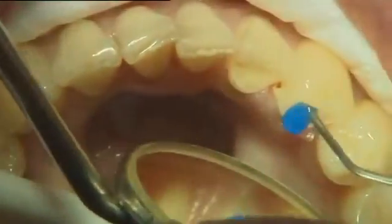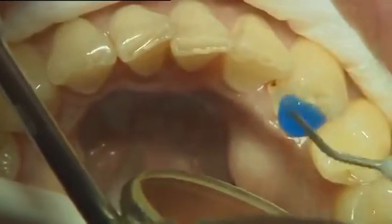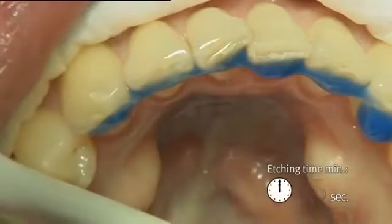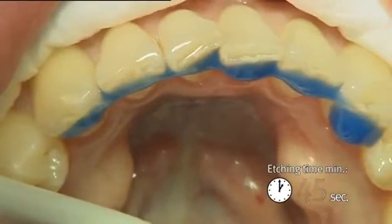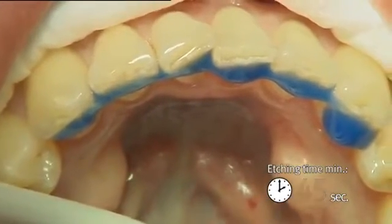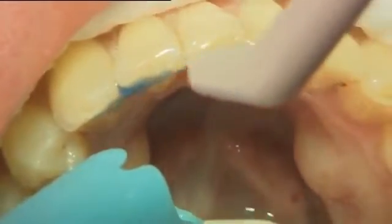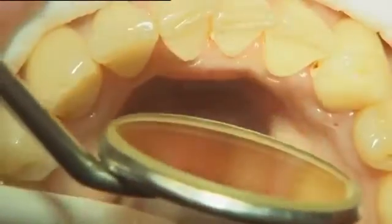The bonding surfaces were etched with orthophosphoric acid. The etched area should be large enough and the interproximal spaces etched too. Etching time should be sufficiently long, approximately 45 seconds. After etching, rinse and dry the teeth surfaces. Keep the area dry.